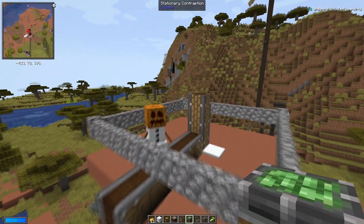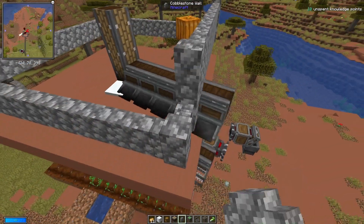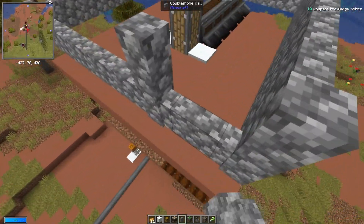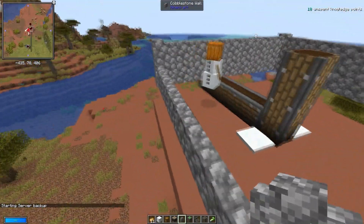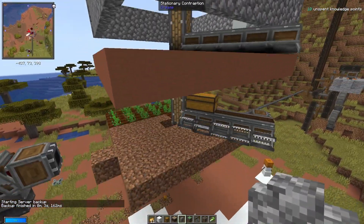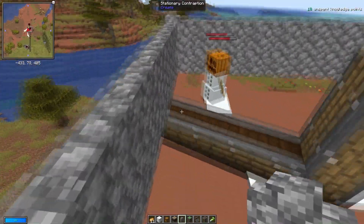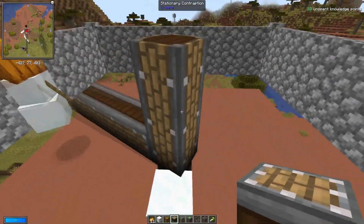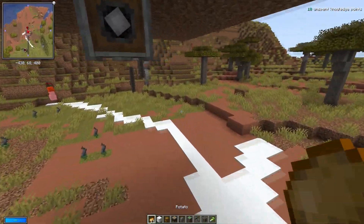One of our snow golems has escaped. I thought they wouldn't be able to jump over this, but apparently they can. So you'll need to have the fence too high — one space for the harvester, and then you want it to be two blocks high above that. This should stop them escaping, although sometimes they can be a little bit silly and get stuck on there. One way you could fix that, if you wanted to spend more resources, is to just add more linear chassis to make a solid wall, so they can't actually get on there and jump up.